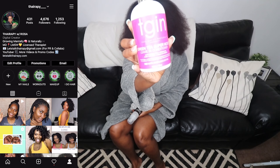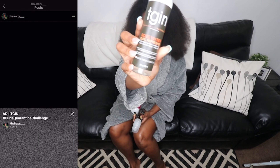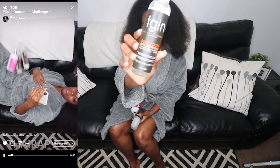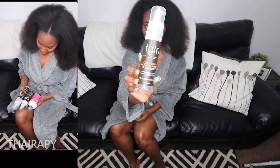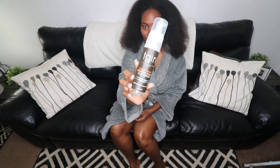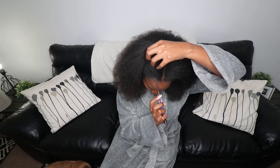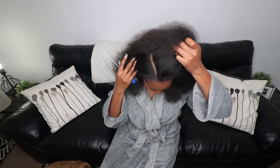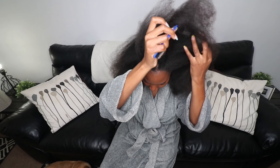If you follow me on Instagram then you already know what products I used for this bantu knot out. I'm using TGIN products — a leave-in conditioner, a mousse, and a curl refresher spray — but you can use any brand that you like. As far as parting, I ended up having about nine bantu knots in all.